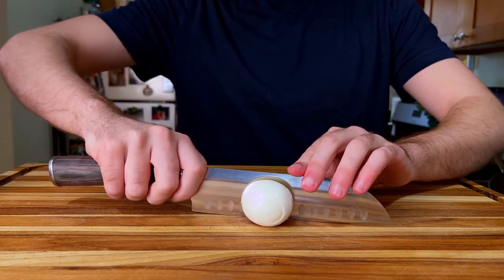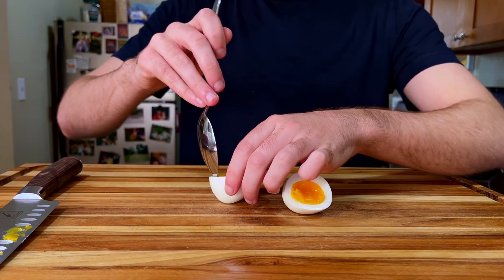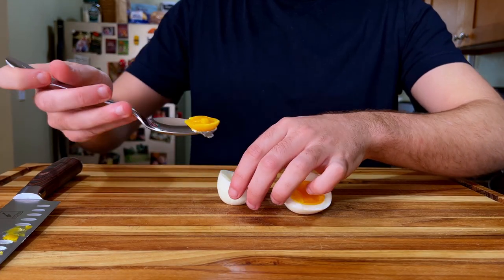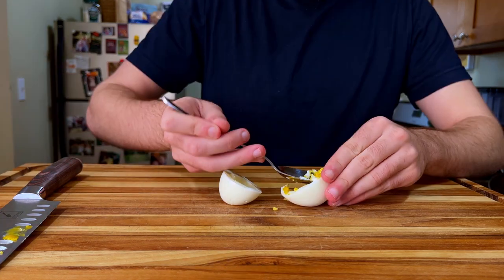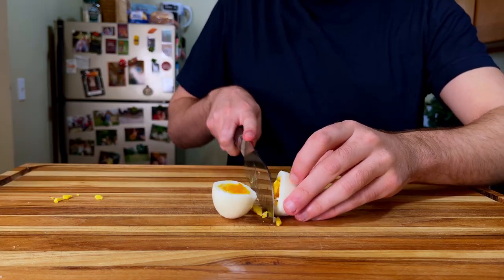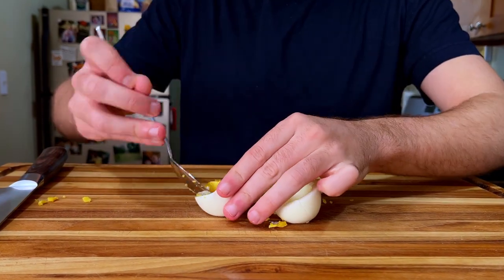We're going to be separating the egg yolks from the whites. For as simple of a dish as deviled eggs are, I've actually seen quite a few unique takes on them throughout my time on planet earth. I've seen pickled deviled eggs, ones with candied bacon on top of them, I've even seen deviled eggs used as toppers for Bloody Marys. The point being that it's very cool to see how creative people can be.